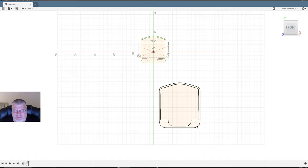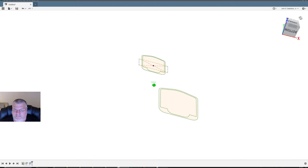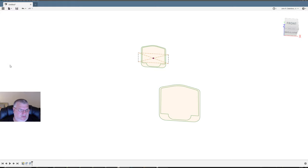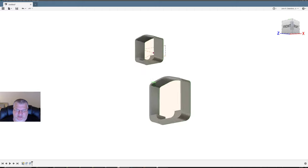I can select inside here and definitely extrude. I want to extrude up — it was 38 millimeters. Now we just turn on our body and there we go — we're done the first part.